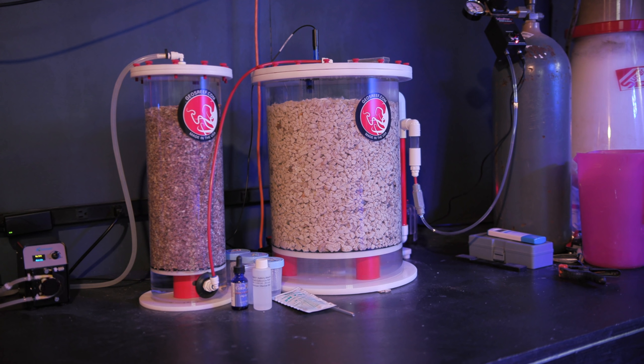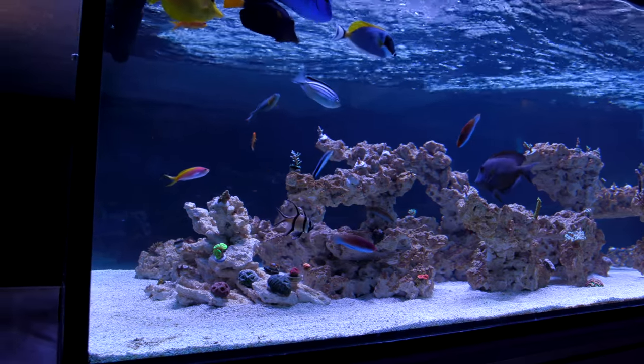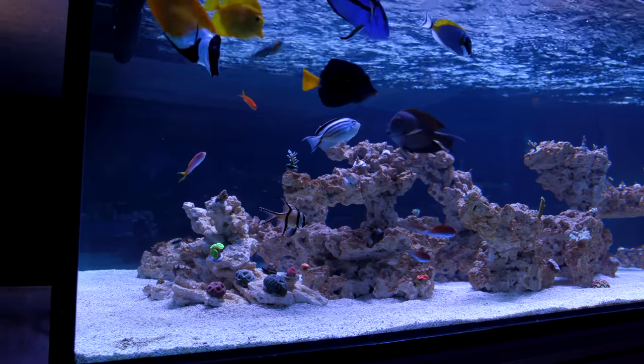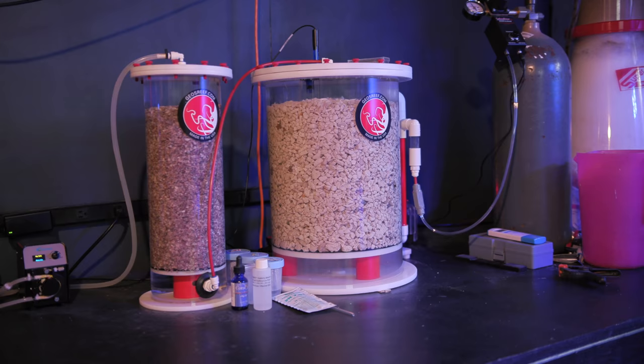The big calcium reactor next to it is the largest unit that GEO makes — this is a 12-inch model rated for systems over 1000 gallons. Calcium reactors can be a bit intimidating for hobbyists that have never used one, but in practice they are actually super simple, and I personally recommend anyone with a large tank to consider one. If you want to know more about how these devices function, I'll put a link to my video talking in depth about them.